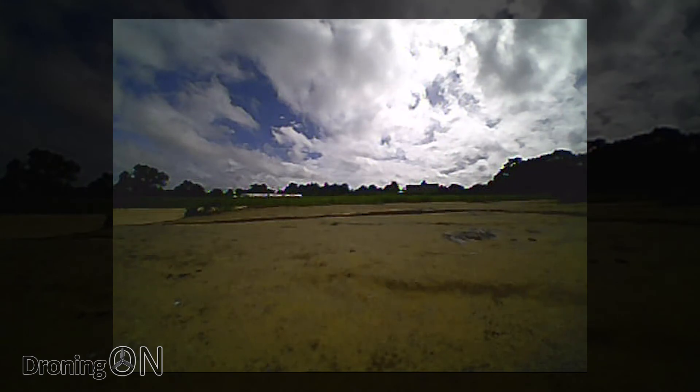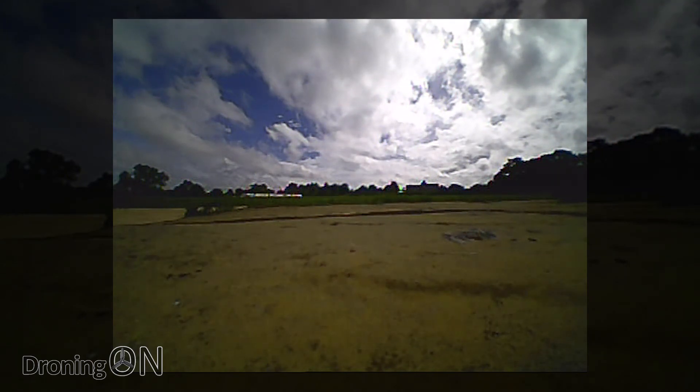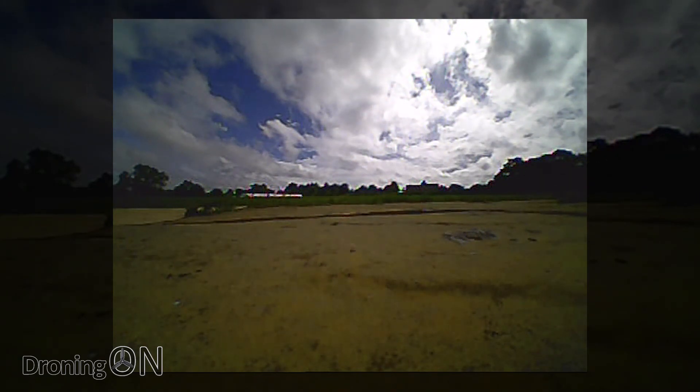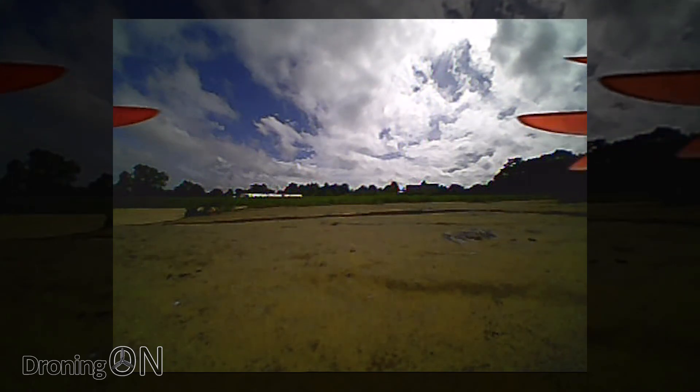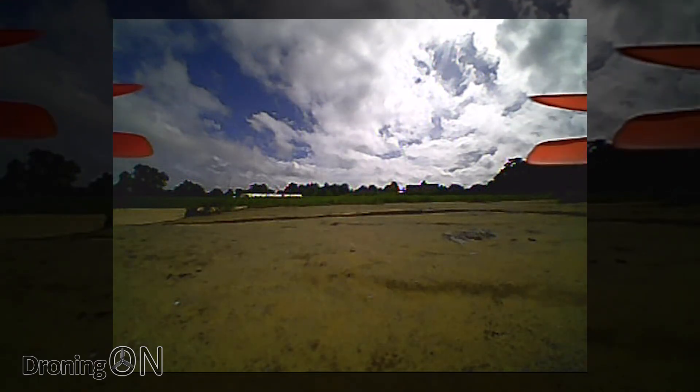We've got a really windy day here, we're going to do our best and see how it goes. I'm going to flick into rate mode — I'm not even going to bother with stabilised. Armed, we've got air mode enabled so the props are spinning, and they are slightly in view but not a big problem. Let's take off.